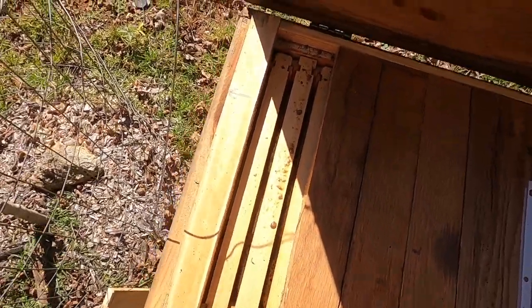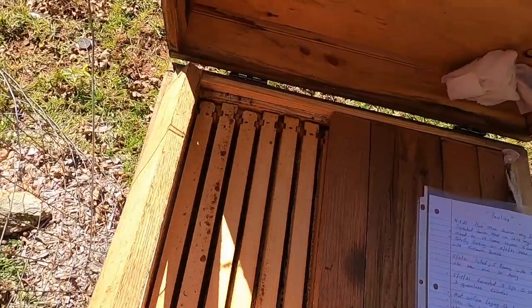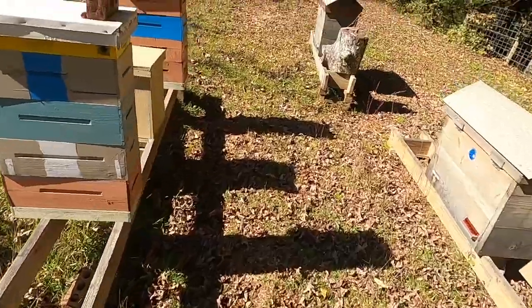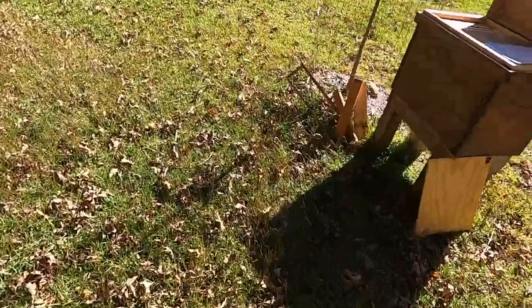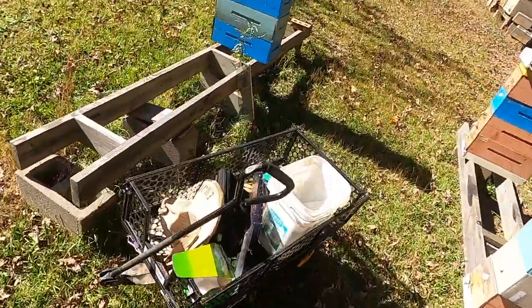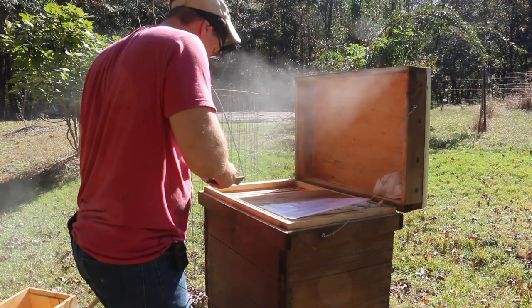One hive beetle to kill on this end. I do see honey over here, so we're going to need our honey storage container. It doesn't take long for other bees to pick up the scent. We're going to blow a little smoke here.